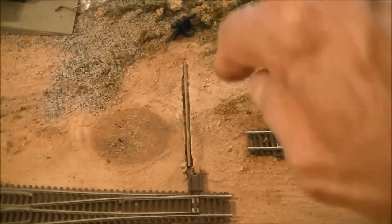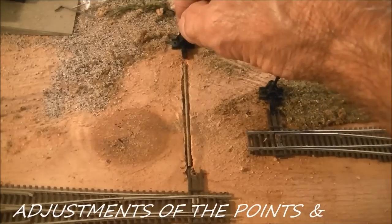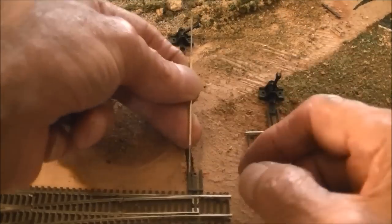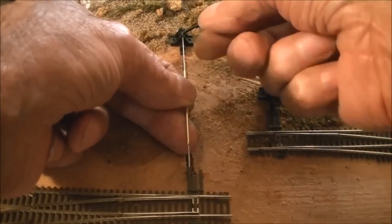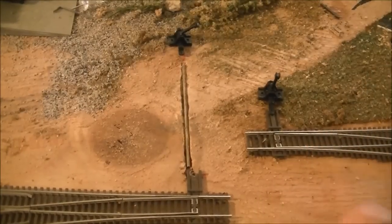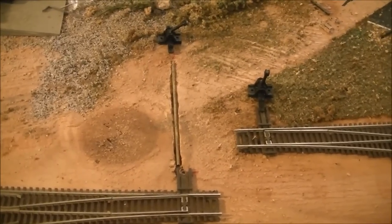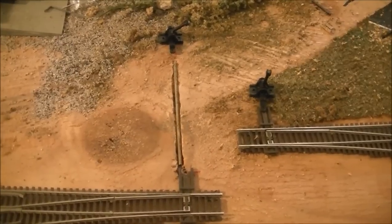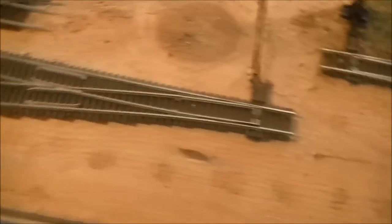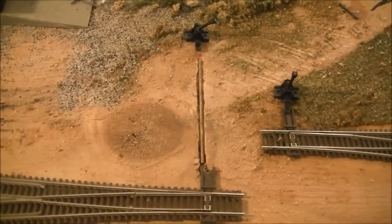The tubing will get CA'd to the baseboard and the ground throw itself will also be CA'd to the baseboard. Once I get the tube and wire in, I'll feed it up through the hole, run it out to the ground throw, and bend it according to where I need it adjusted. I need to wire up all four of these turnouts before I install them permanently. The next section of the video will be actually wiring the turnouts and putting them in position, then laying the rest of the track between the turnouts and the rest of the layout.